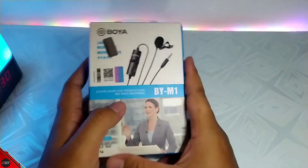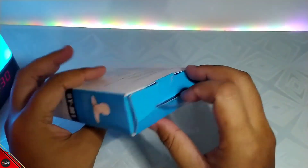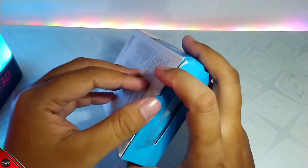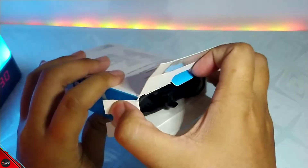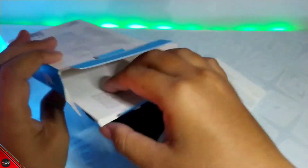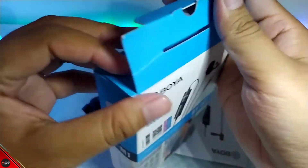Disini kita next, kita bakal coba buat suaranya guys ya. Jadi sebenarnya tadi gue udah pernah coba pakai sebentar ya buat testing, karena memastikan mic ini tuh bekerja di hp gue. Jadi kalau misalnya pas gue pasang gak aktif kan mau sia-sia juga gue review guys ya. Disini kita bakal coba buka, dan isinya tuh apa saja guys - kita tarik saja. Nah disini ada pouchnya guys, kita lihat di dalamnya lagi.